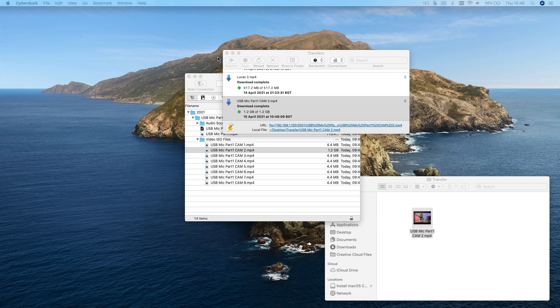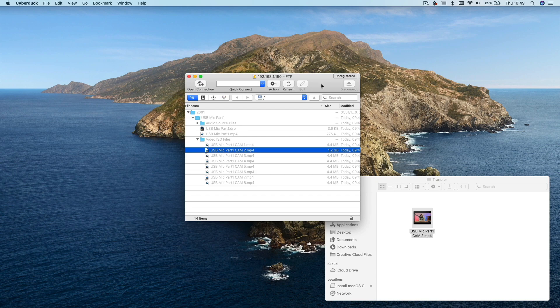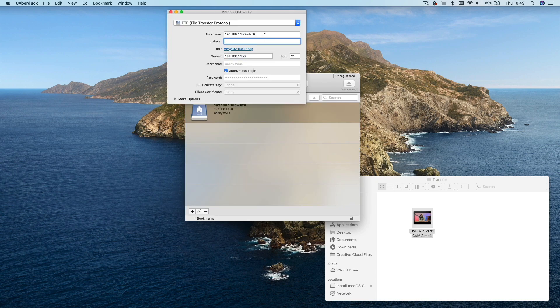Once you've finished transferring all of the files you want, you can just click the disconnect button. After you've connected once you can save the connection as a bookmark so that you can quickly access it again from within Cyberduck.